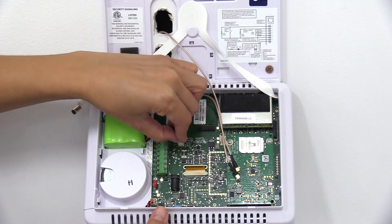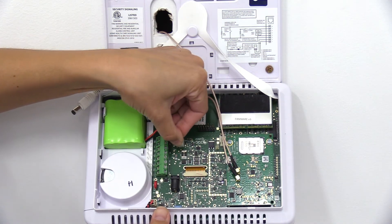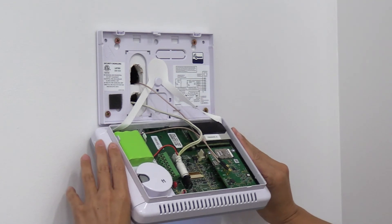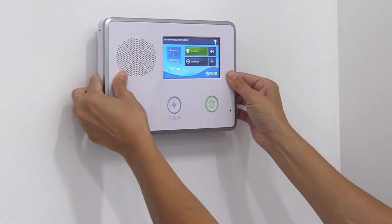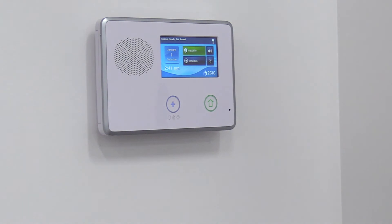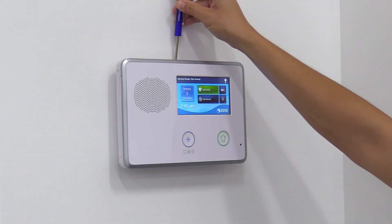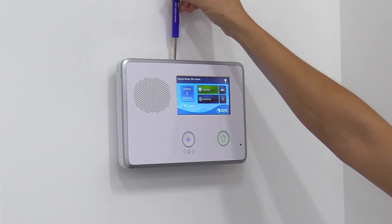Next, you'll want to plug the backup battery back into the receptacle, and then you can reattach the control panel to its backplate. Once the control panel and backplate are connected, reinsert and tighten the small screw located on top of the panel.